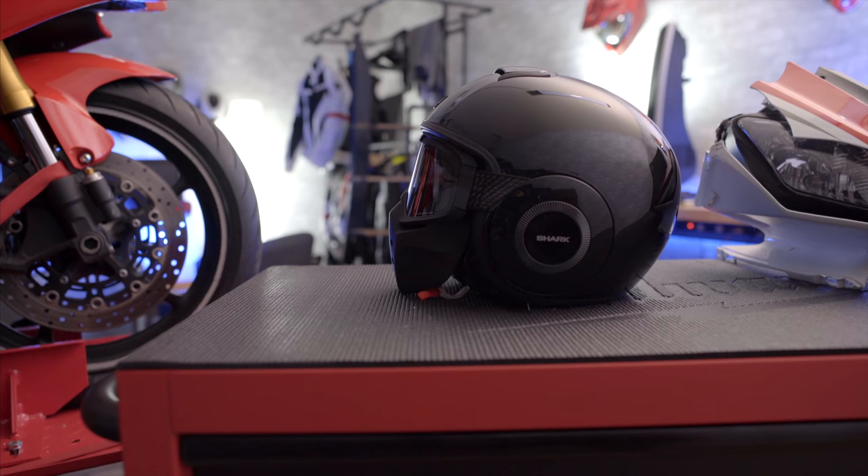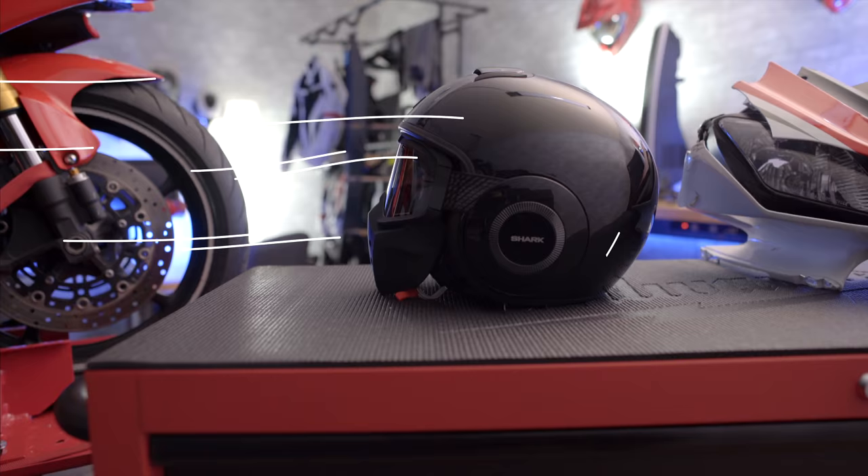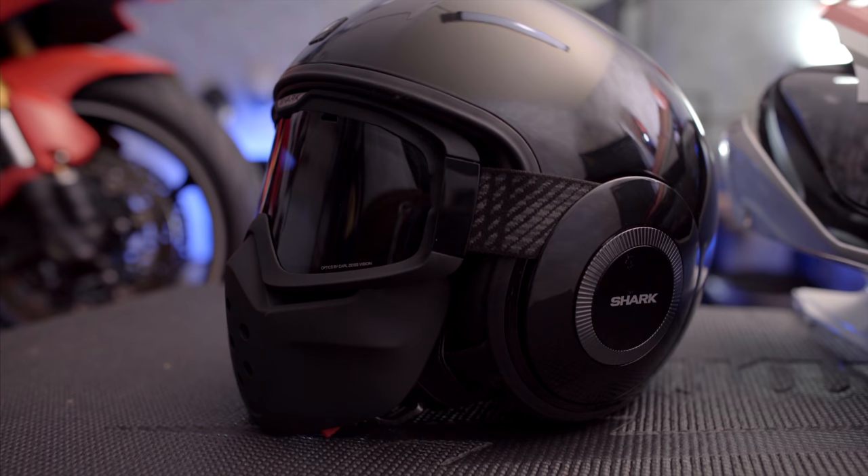One big thing to know about this helmet is the airflow. You are going to get a ton of it — not only through your face but through the entire helmet. This is going to be great on hot days and should easily keep you cool while riding.